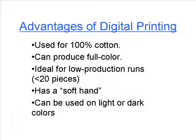But unlike sublimation, digital printing can be used on light or dark colors, and this is a tremendous advantage of digital printing.